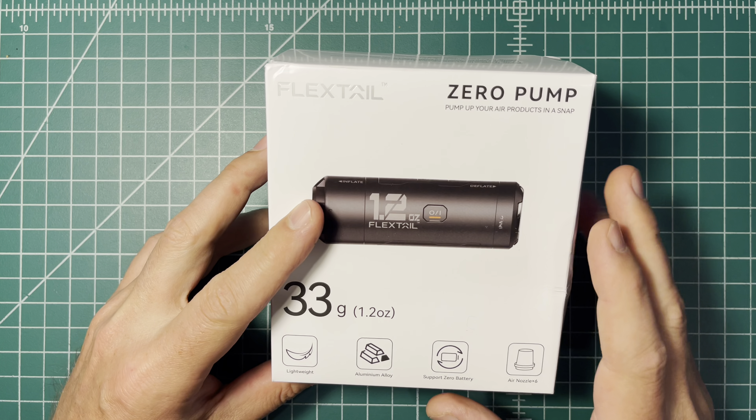This particular product does not have a light in it, but it does have the ability to inflate and deflate, so it does serve a purpose. 1.2 ounces, 33 grams. Let's go ahead and open up the box and show you what's inside.